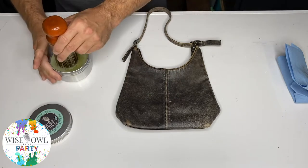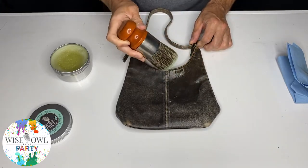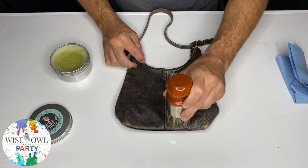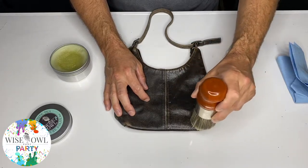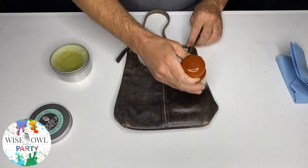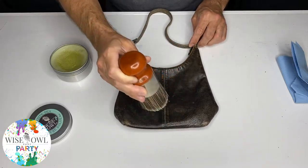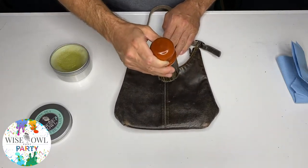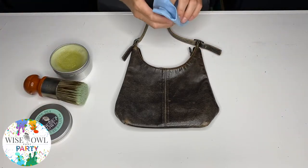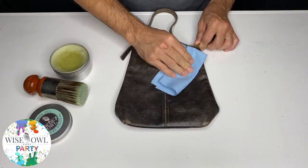We're going to go ahead and do both sides so you can see them together. Look at that — crazy, right? This is one of my wife's favorite things to do — bust out the purses every so often and maybe try a different scent, but I can tell you 90% of the time it's White Tea. She's just really loved that scent since it came out. This is an older purse, so I would probably come back and do another coat maybe an hour or so from now because it really is that dry and it's going to need it. But this is all there is to it.